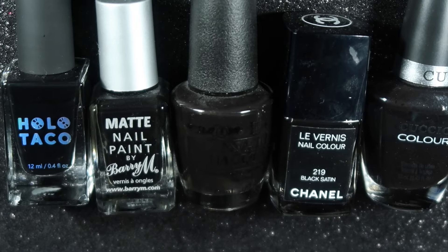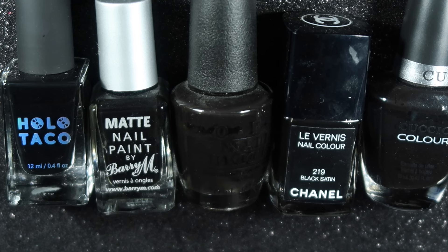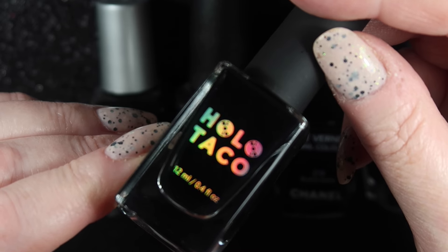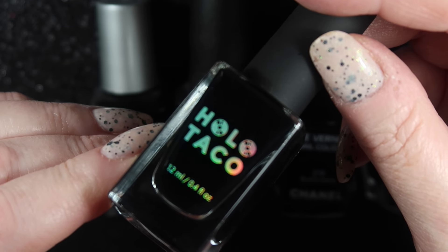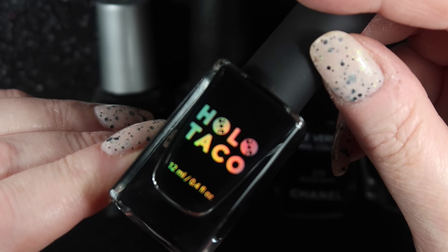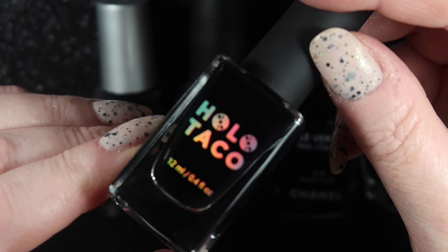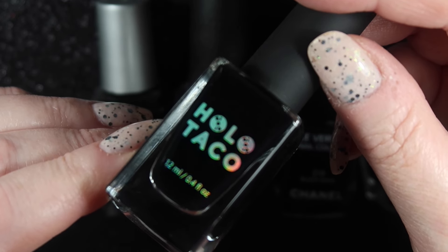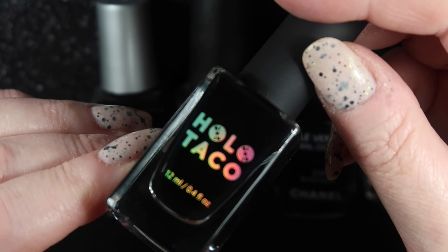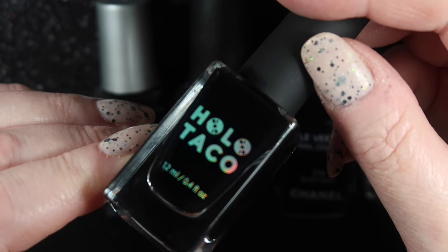These are the only plain black creme polishes that I have in my collection. The first one is One Coat Black by Holo Taco. It is one coat as the name suggests, it is a lovely black polish and I definitely would repurchase. In fact I will probably buy myself another bottle and keep this original one just to keep the original set complete.